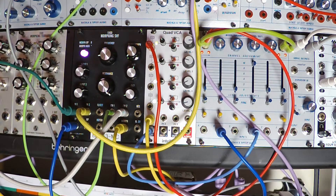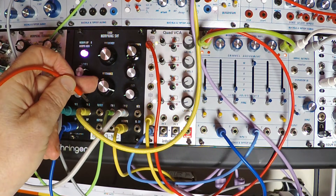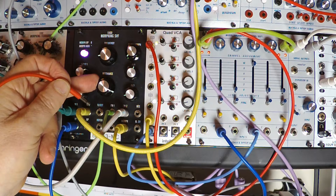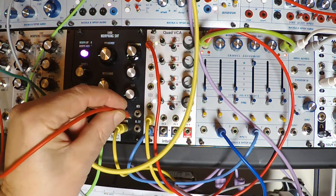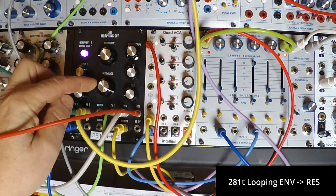The resonance and the Morph are also VC controllable. Both the resonance and Morph knobs act as attenuators when something is plugged into their respective CV inputs.